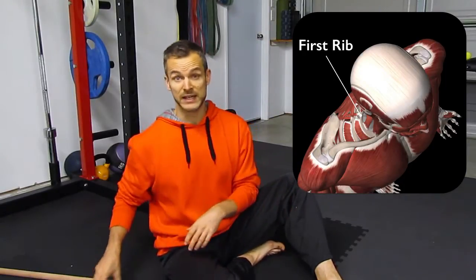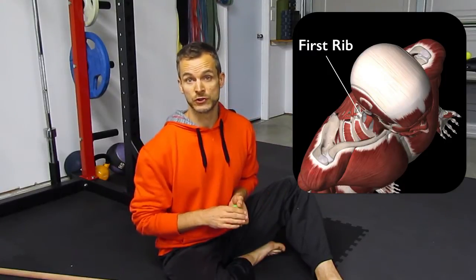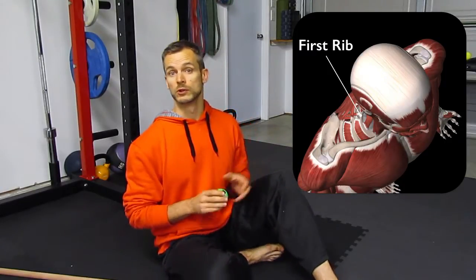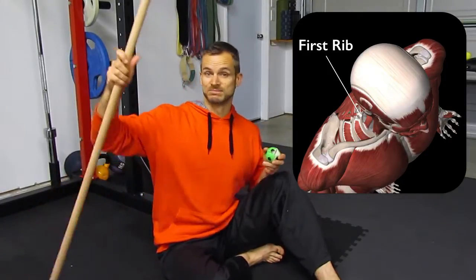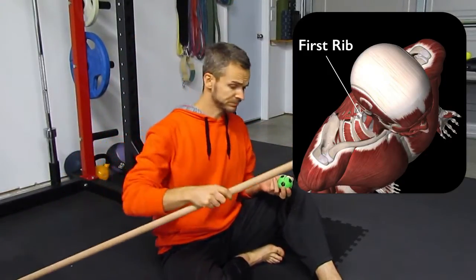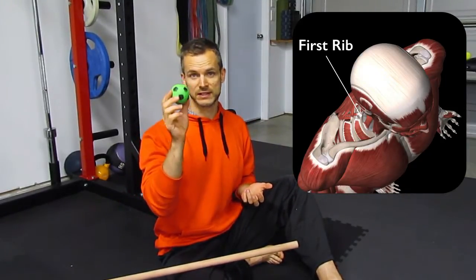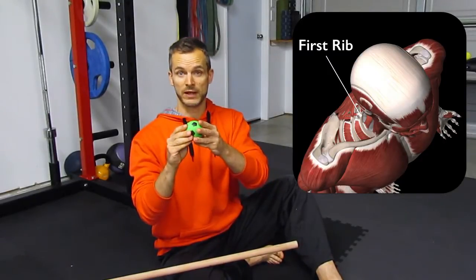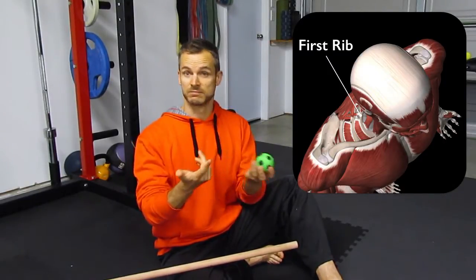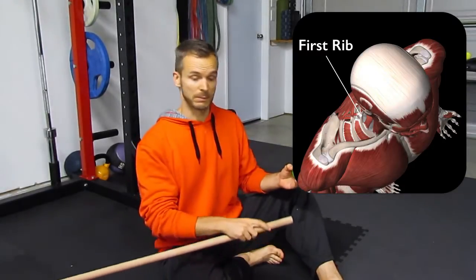One thing you can do to correct this yourself is this setup, and we'll show you two ways. One will be using a stick - basically just a broomstick you can get at any hardware store - and using one of these, my favourites for mobilisation, just a rubber ball you can pick up anywhere.